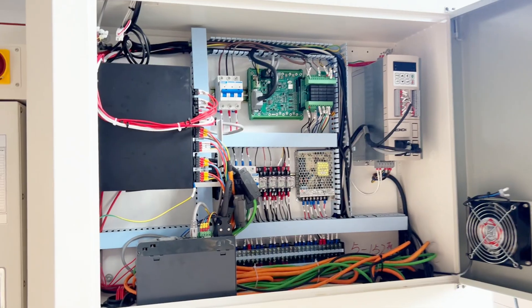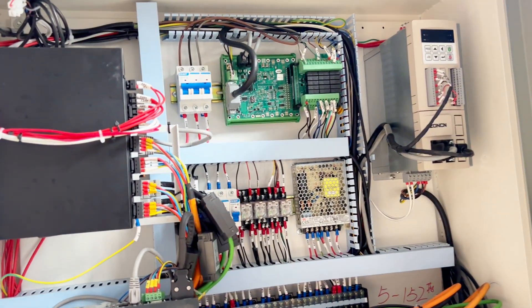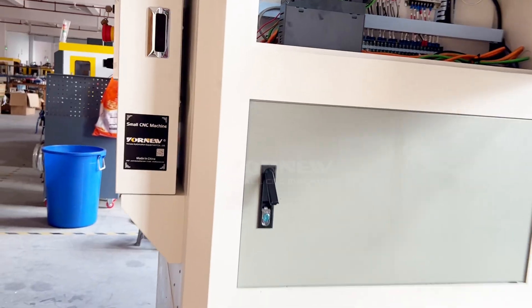It can process copper, wire, aluminum, and stainless steel parts. Supporting drilling, tapping, milling, engraving, and other functions.